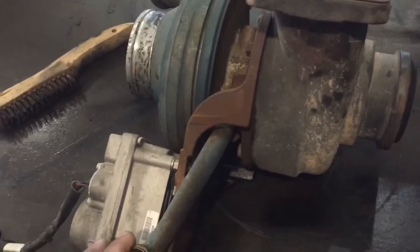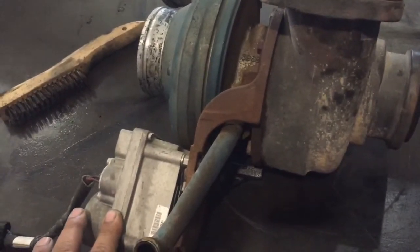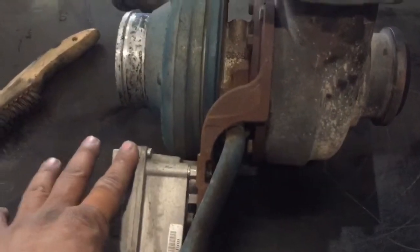This one, the VGT didn't want to open or close — basically it didn't want to move. It's seized.